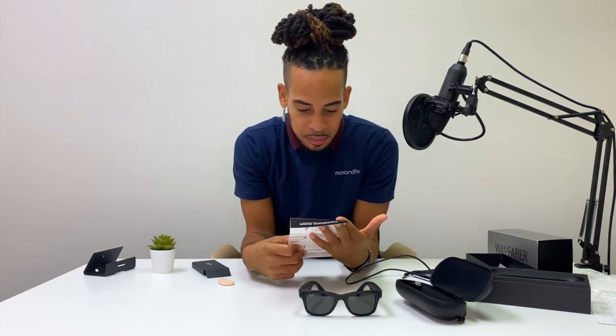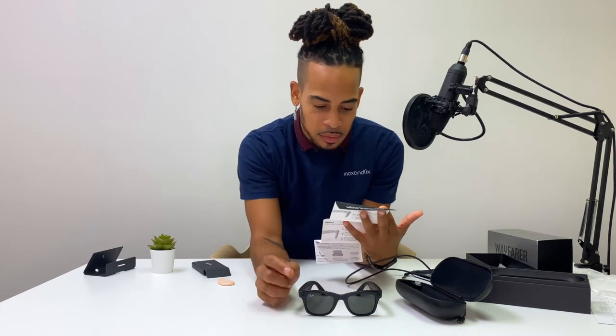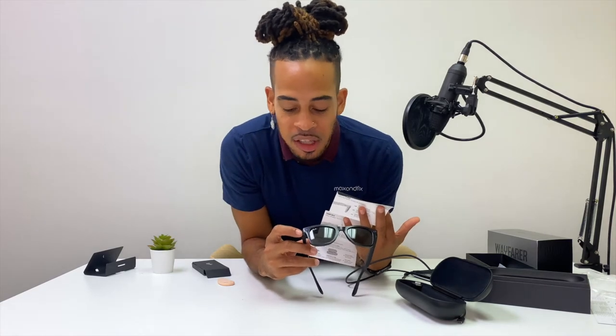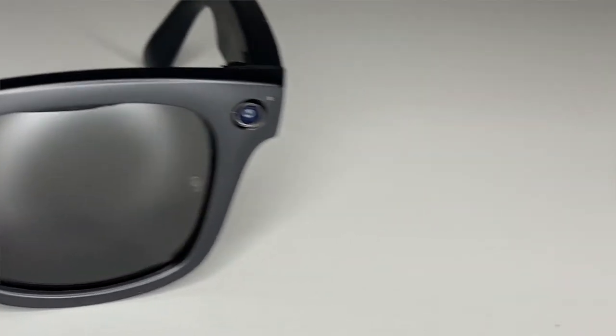The capture LED is right here — it's very easy to miss, honestly. There are LEDs on either side of the camera. If I put these on, the only thing you really see are the actual glass lenses and the cameras. You can barely tell the light is just above the camera lenses on the side.